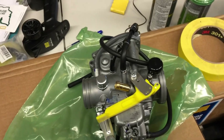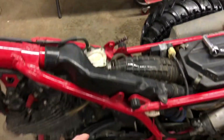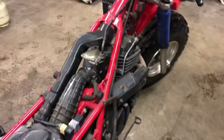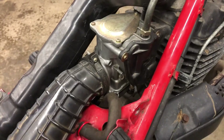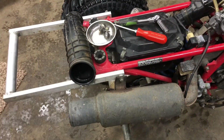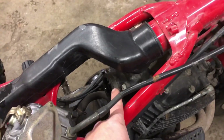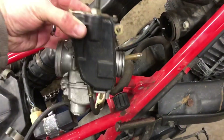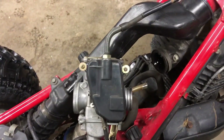Got the tank off - just two 12 millimeter bolts and then your fuel line off the petcock. Now you can kind of see where the carburetor is. Here's where the throttle goes in, just like the other one. I'm gonna take this off and try to open that up to see what it looks like in there. Got a couple bolts there - there's a screw on this side where it slides in.